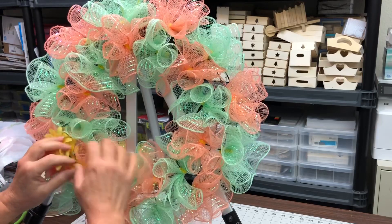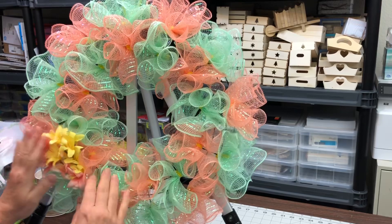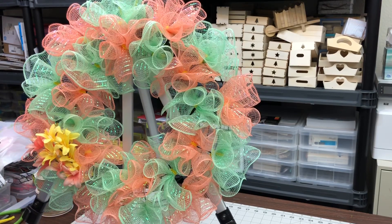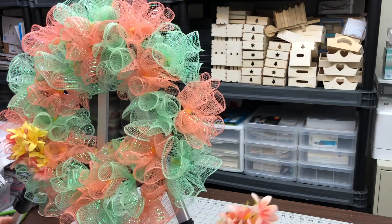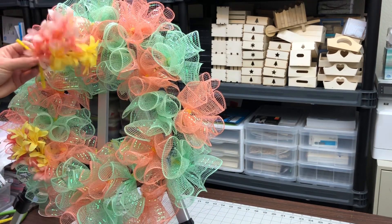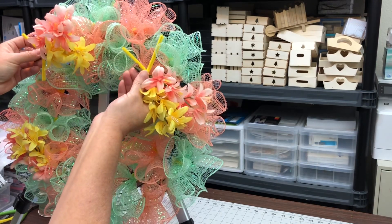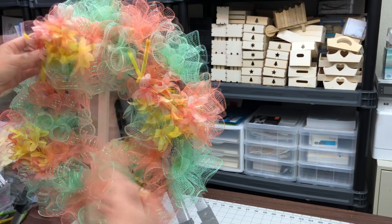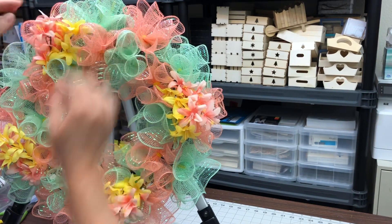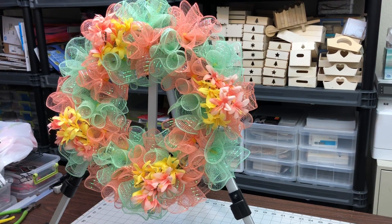Sometimes hot glue is necessary, sometimes it's not. But the less you use hot glue when you're using plastic flowers, the better. They do have those little melting pots that are very low temp, and you can just dip your florals into the melting pot. But it's so stringy — it's not my favorite way. If you can use a pipe cleaner and attach straight to the frame, I think that's a better method.